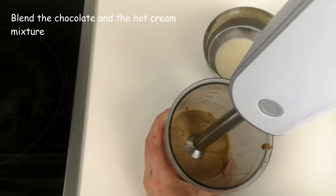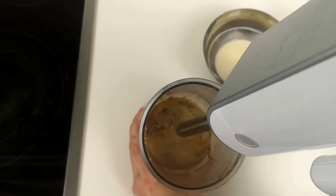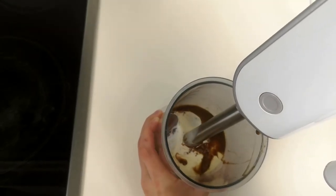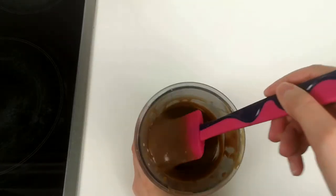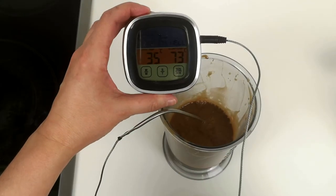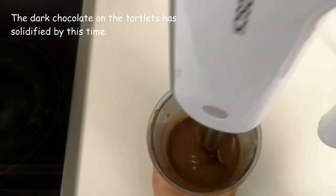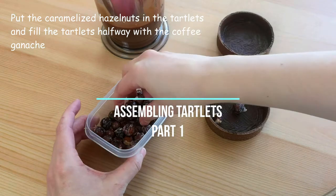Blend the chocolate and hot cream mixture. Add the other half of the cream to the chocolate and continue blending until it's even. Add the butter and continue mixing. The dark chocolate on the tartlets has solidified by this time. Put the caramelized hazelnuts in the tartlets and fill the tartlets halfway with the coffee ganache.